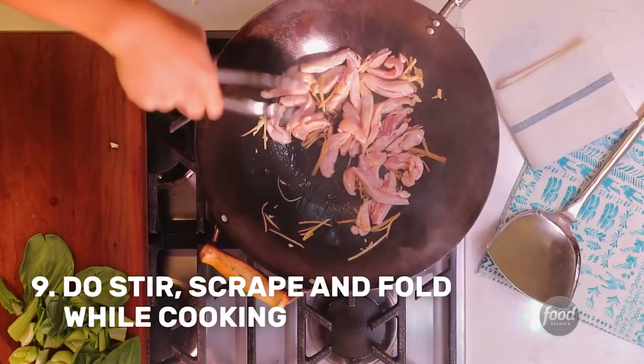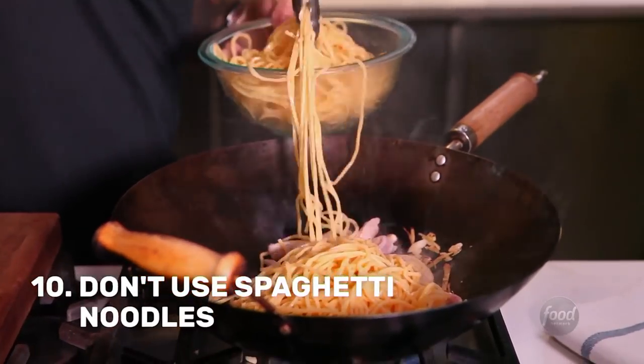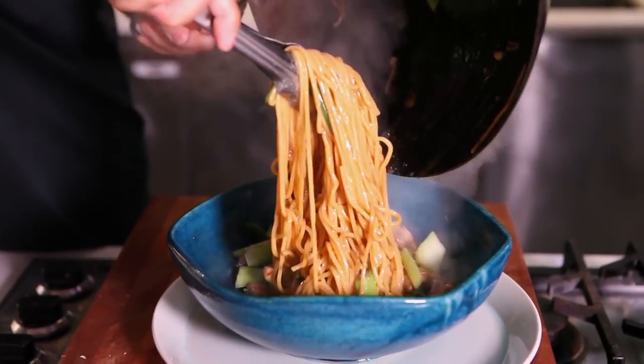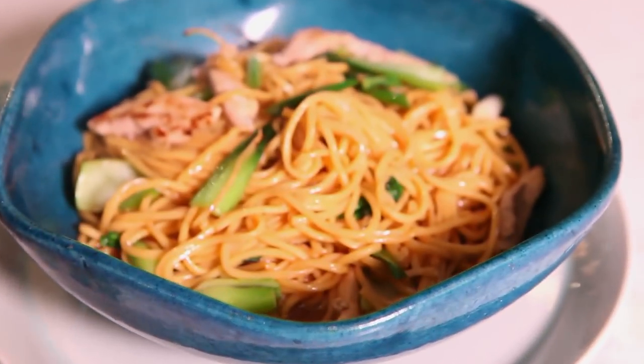If you're scraping, nothing is sticking, and if nothing is sticking, nothing is going to burn. I like lo mein noodles or yakisoba noodles for this recipe. So there you have it — the do's and don'ts of wok cooking and how to make lo mein.